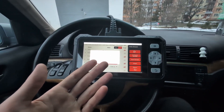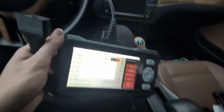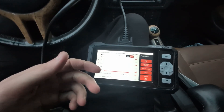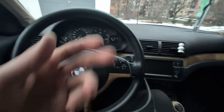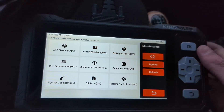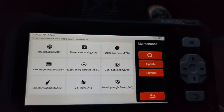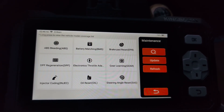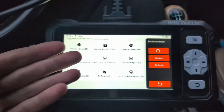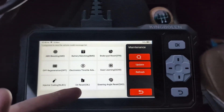One more thing to check: service resets. I'll unplug the scanner first — note that these scan tools charge directly from the OBD port, which is usually convenient but drains a weak battery faster. The available service resets are: ABS bleeding, battery matching, brake pad reset, DPF regeneration, throttle body adaptation, gear learning for automatic transmission, injector coding, oil reset, and steering angle reset. That's nine service resets — covering the most important ones I use regularly.